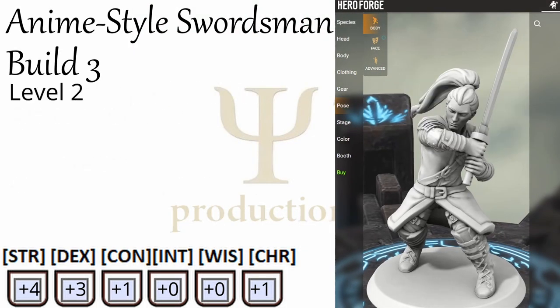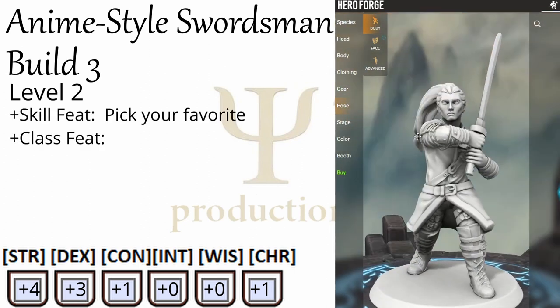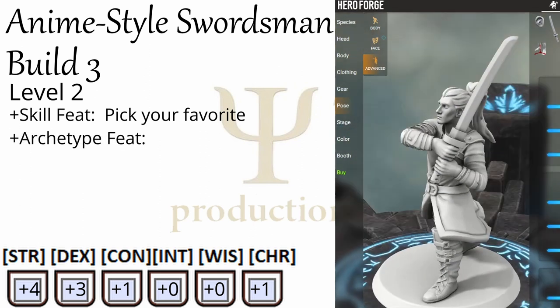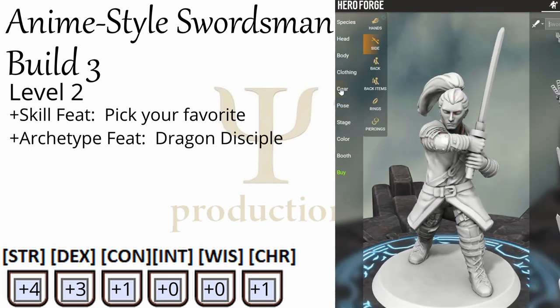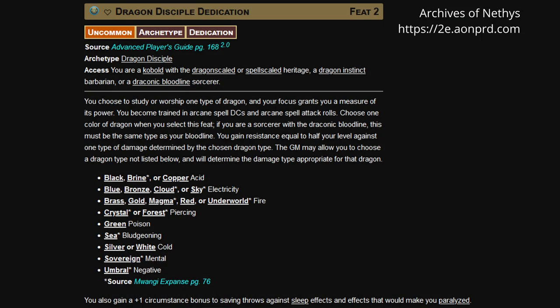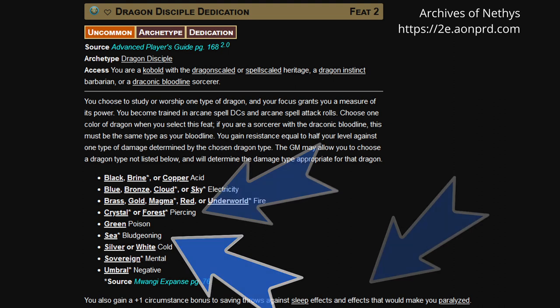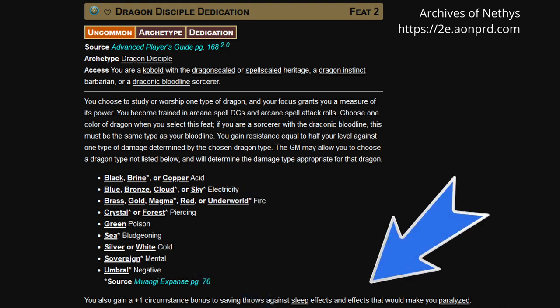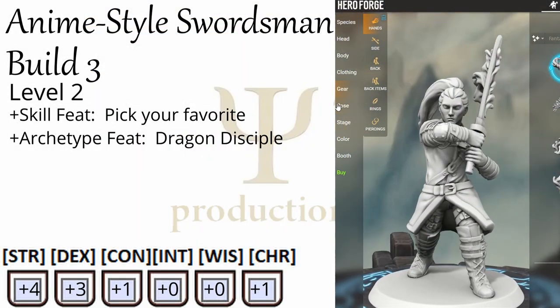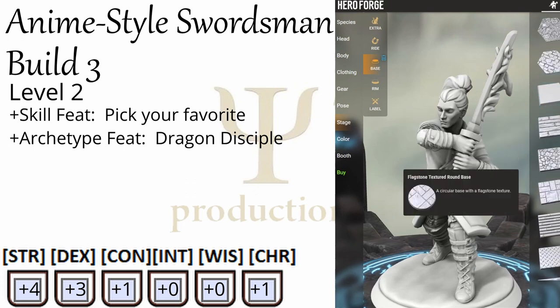At level two, Barbarians get a skill feat — pick whatever you want — as well as a class feat. We're actually going to trade in that class feat for an archetype feat, and we are going to go into Dragon Disciple, which we qualify for because we are specifically a Dragon Instinct Barbarian. You get resistance equal to half your level against one type of damage, including possibly bludgeoning or piercing damage, and a bonus to saves against sleep and paralysis. All of that is nice, but not what we are here for. We just need access to a later Dragon Disciple feat, and so we have to grab the archetype feat first.